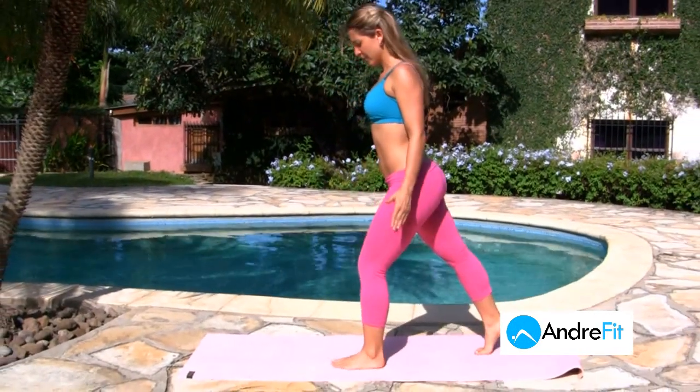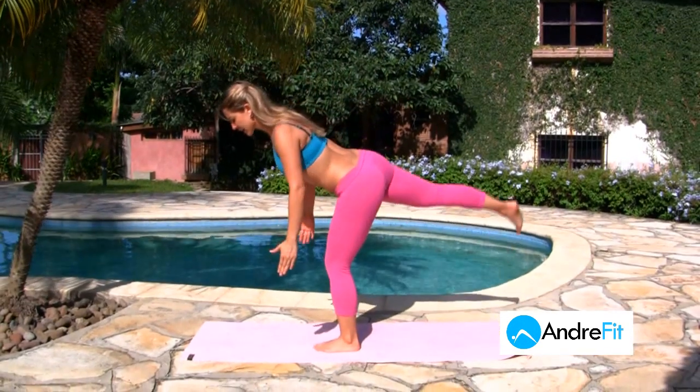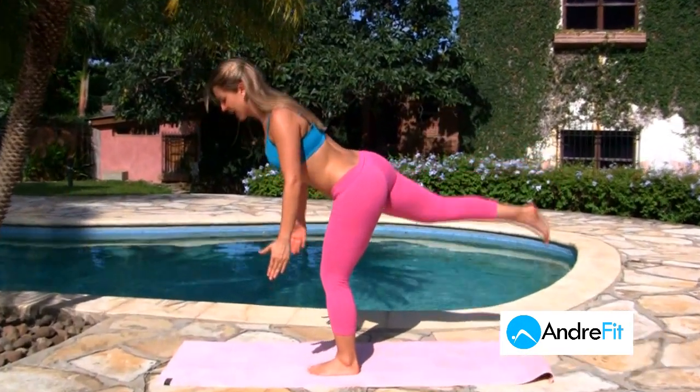Change legs. Breathe. Back straight, abdominals tight. Exhale. Kick and come back up.